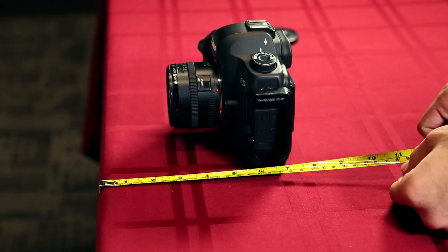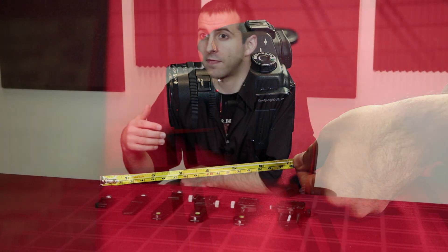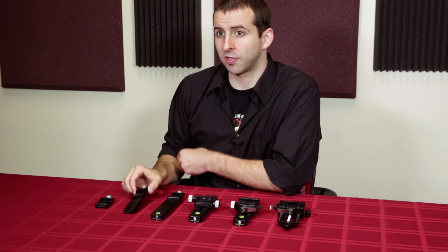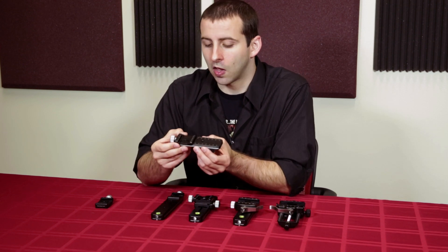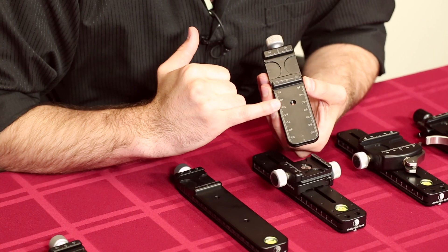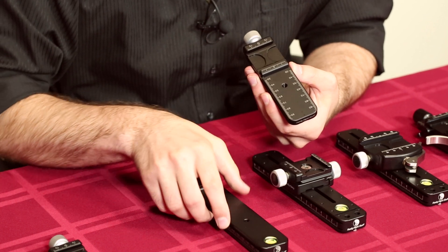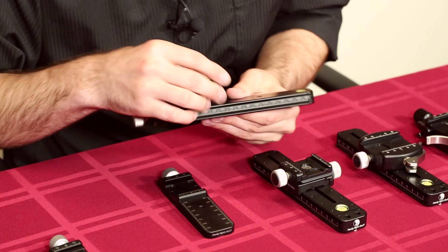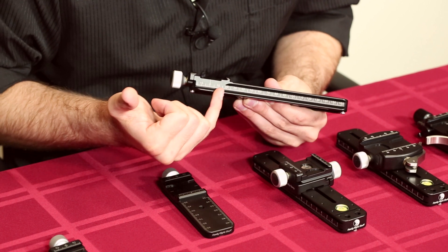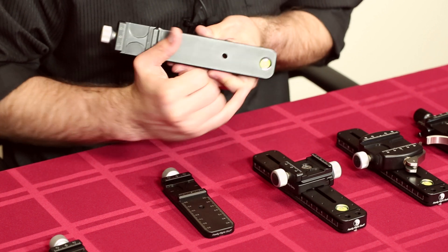If your maximum distance is shorter than seven and a half inches, you're going to need to go with something shorter like our MPR CL. The newer design versions have a laser engraved scale along the top surface, which will allow for repeatable measurements similar to what our MPR CL2 has along the side. It does not, however, have the large spirit level for reference.